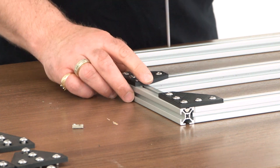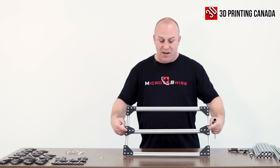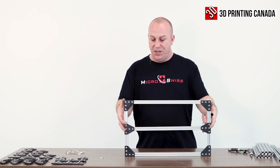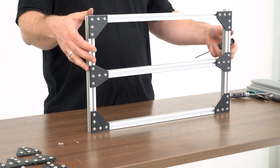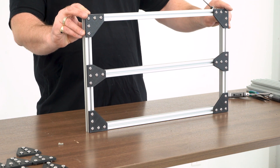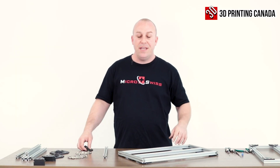I won't measure this on camera but I will before we build the rig. Between the middle bars here a 120 millimeter fan is going to go, so you're going to need to make that distance 120 millimeters in between. That's why I don't tighten things down yet — because you're going to have to manipulate and move it into place. Okay guys, on to the next step.